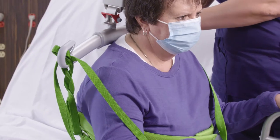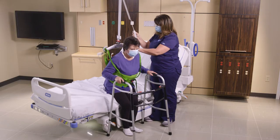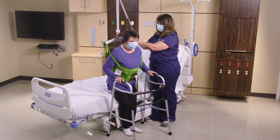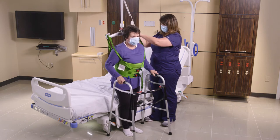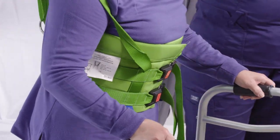We're going to go ahead and raise the lift up. As it's tightening, we want to make sure that the patient's standing slowly. Once we get into a nice secure position, she can go ahead and take a few steps.